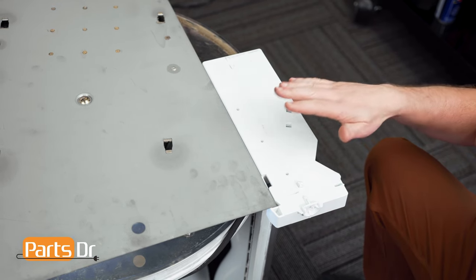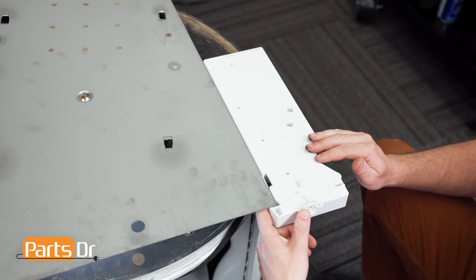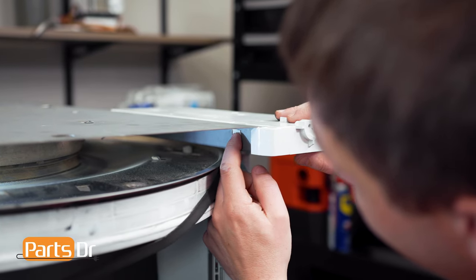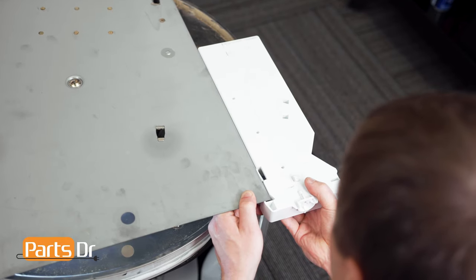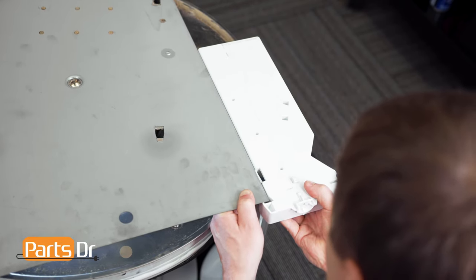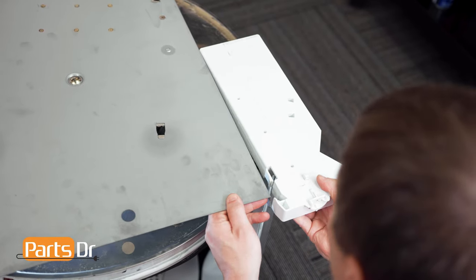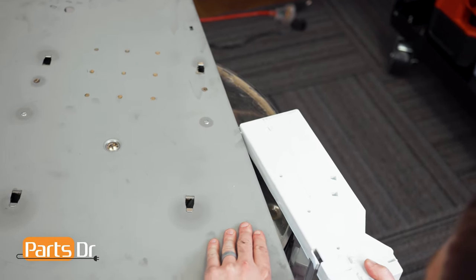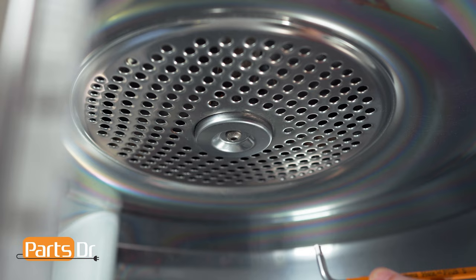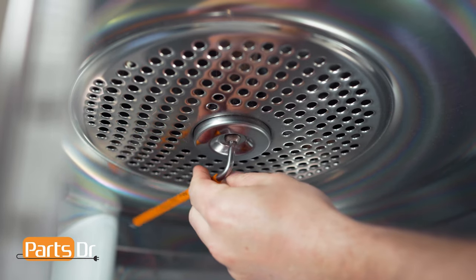Next, disconnect the door grabber assembly from the panel by depressing the locking tab inside. Use your finger to depress the locking tab while pulling the door grabber towards you until it releases — this may require quite a bit of force. Then rotate it outwards to release the bottom locking tab from the panel. Now, using a 5mm Allen wrench, remove the bolt to the bearing.